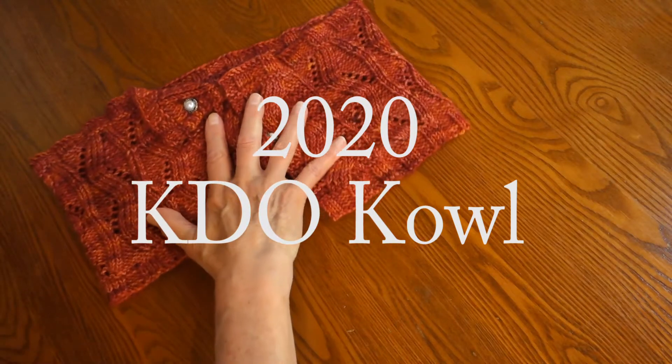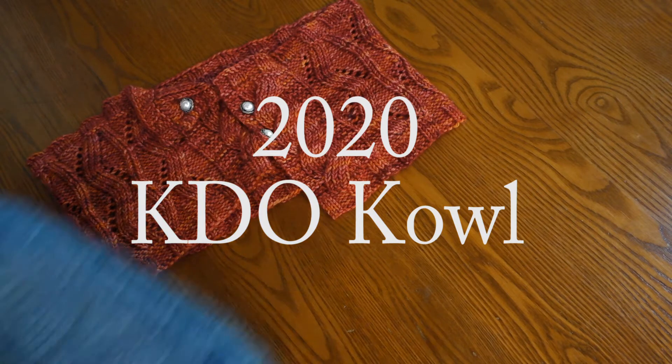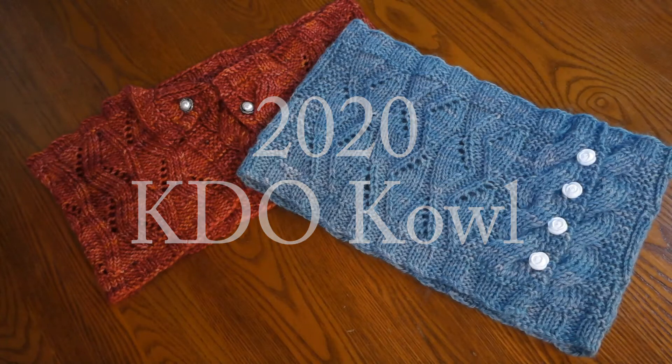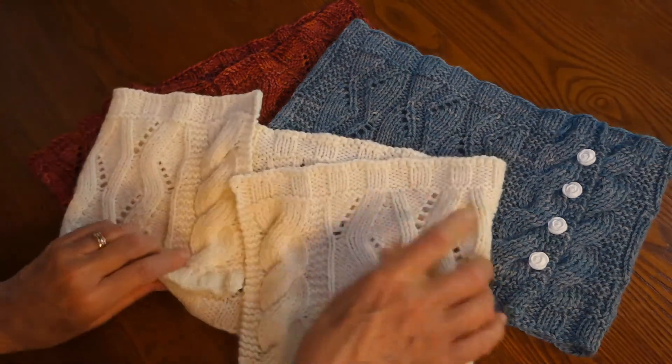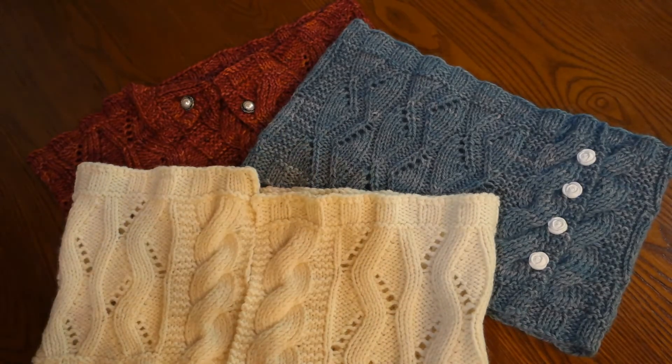Welcome to the 2020 KDO Cowl Overview. To give you a little background on KDO, or Knitter's Day Out, it's a non-profit event organized by a volunteer committee. Its whole purpose and commitment is to spread the love of knitting to the greater community. KDO celebrates 35 years with this year's event, which is held on September 25th and 26th.